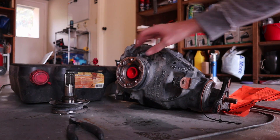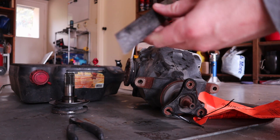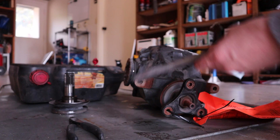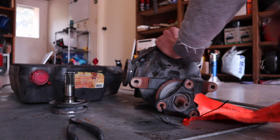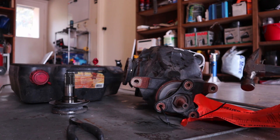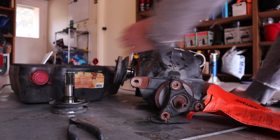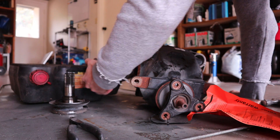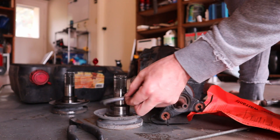This is where your axle attaches to the differential, and we're going to remove this. You take a long object like a screwdriver and a hammer, put it in here, and then you hammer away. The thing just pops out like that — you can see it's coming off. Don't lose this little piece here.